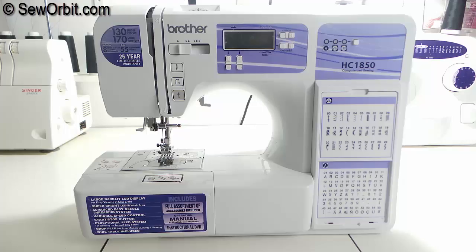Here we're going to talk about the features and functions of the Brother HC 1850 computerized sewing machine.